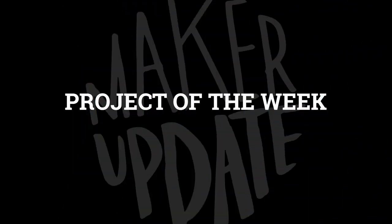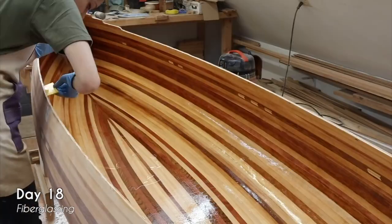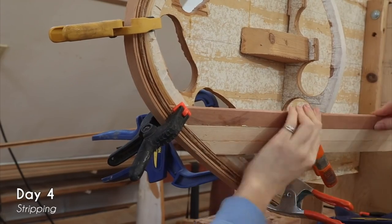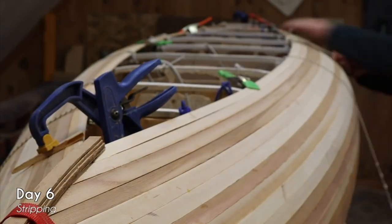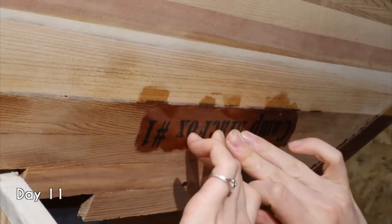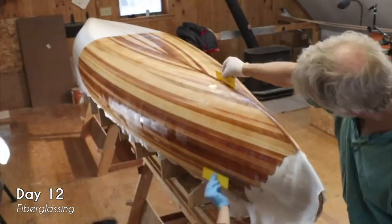Now on to project of the week. Xyla Foxlin made a beautiful cedar strip canoe over the course of 30 days and the finished project is absolutely stunning. The build is fascinating — Xyla and her uncle turned raw cedar strips and fiberglass into that classic canoe shape. Xyla does a great job of explaining the steps and processes involved, and building from scratch meant she could really customize it to her liking. She has an even more detailed video about this project over on her Patreon page, so definitely head over there and check it out.